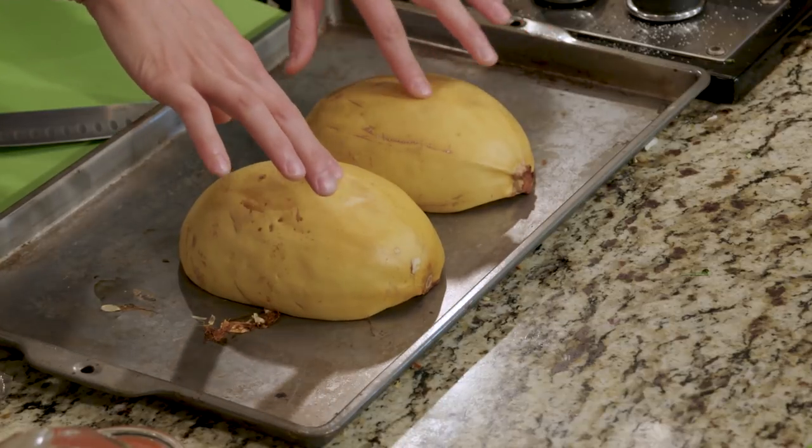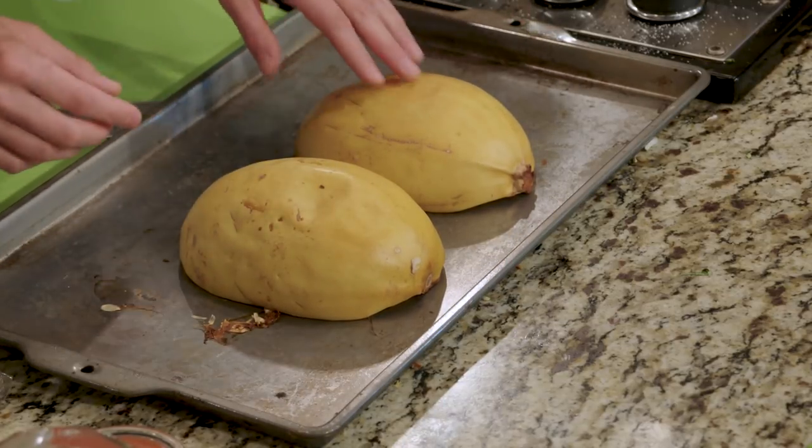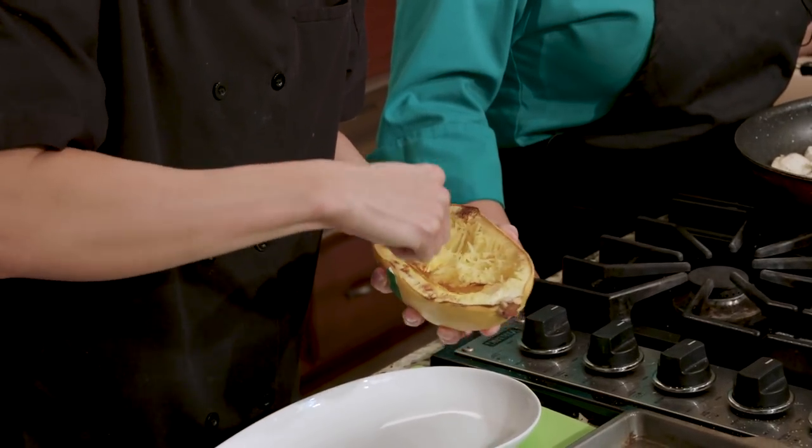You'll know it's done when it's still firm, but you can press on the squash a little bit and it gives. Our chicken's done. I'm going to take a fork — we gut the squash before we put it in the oven — and I'm just going to scrape it up around the edges.